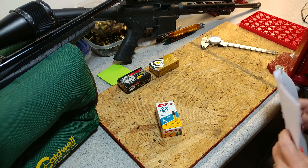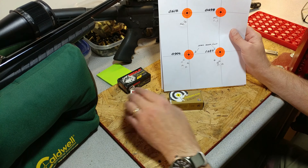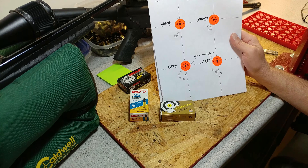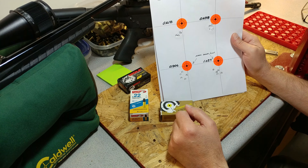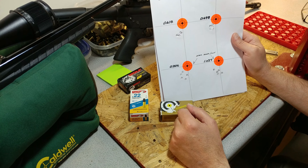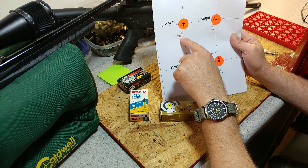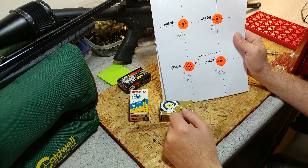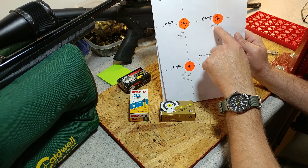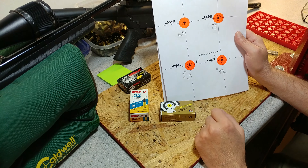Next I tried the SK. As you can see, that really started tightening up the groups right there — that is five shots, and I think one of the shots went through the same hole. Right at half an inch — made a nice little circle, punched the paper out in the center there, just over half an inch.